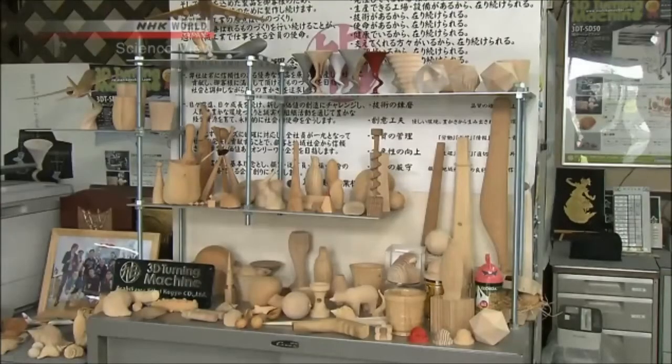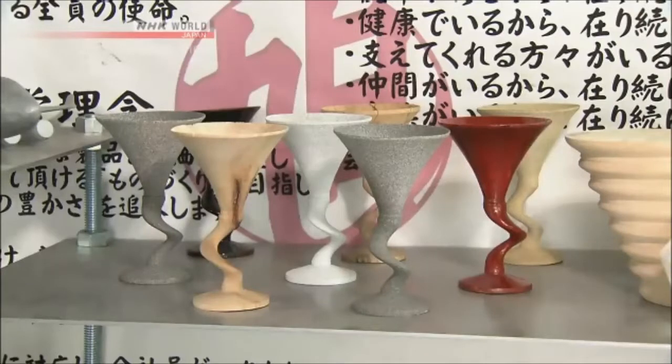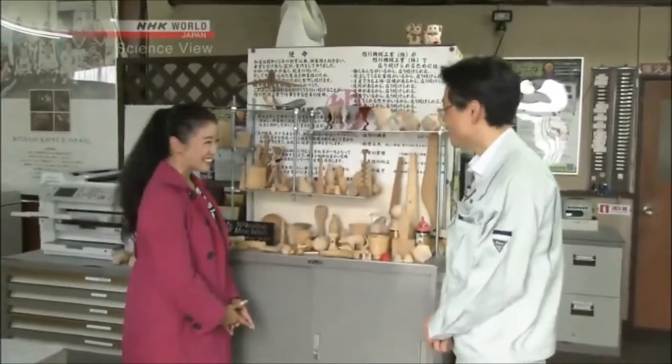A lot of these have very intricate designs. Can you really make these in just 15 minutes? Yes. If we have the 3D design data, all it takes is the push of a button. Can you show us the machine? Sure, right this way.